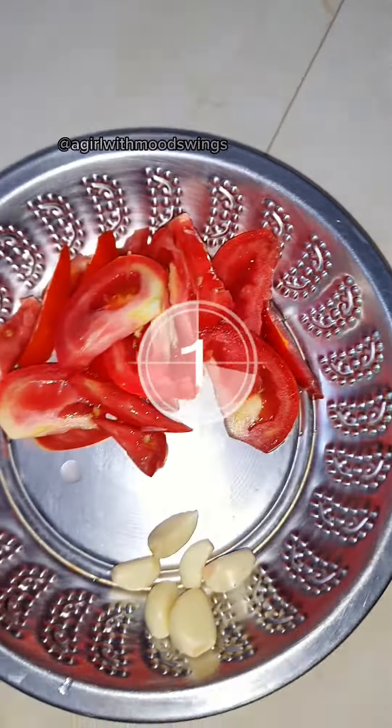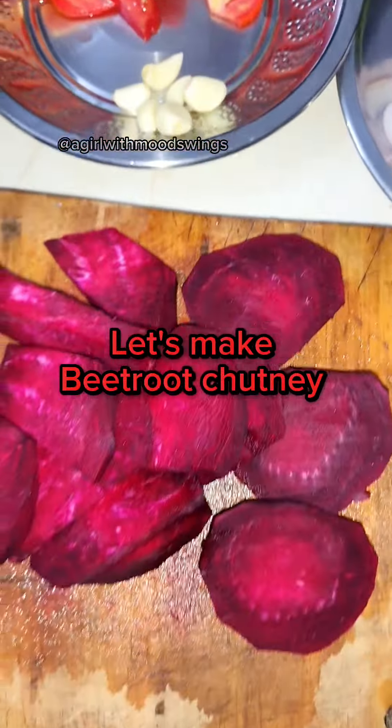Add Agro with Moonswings. Let's make Beetroot Chutney.